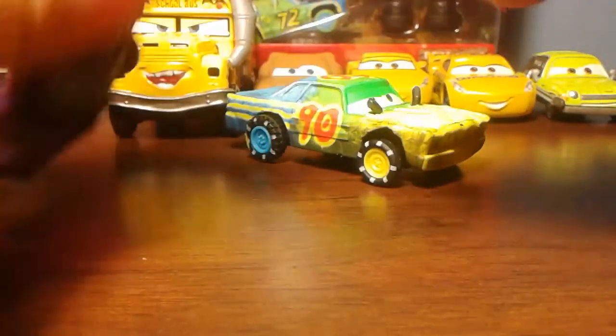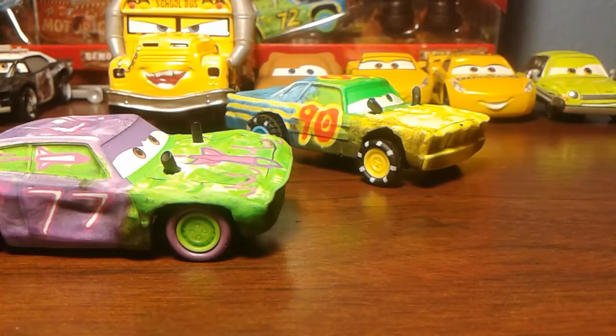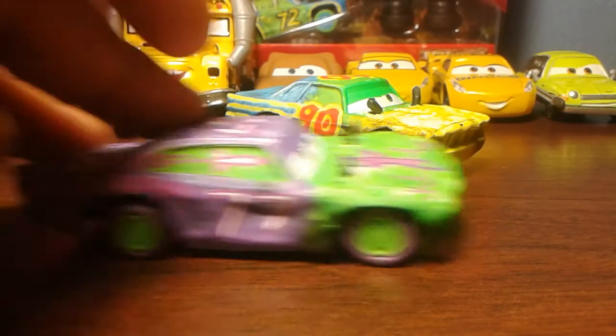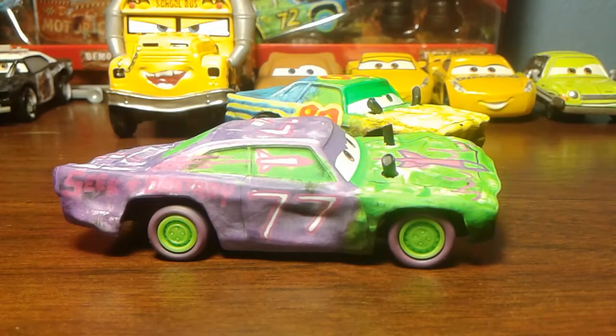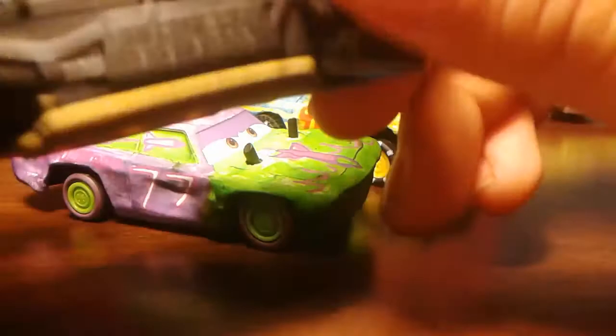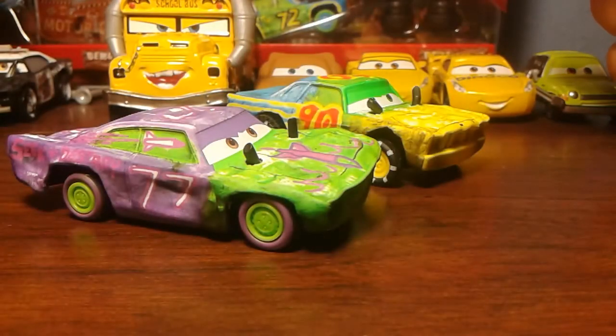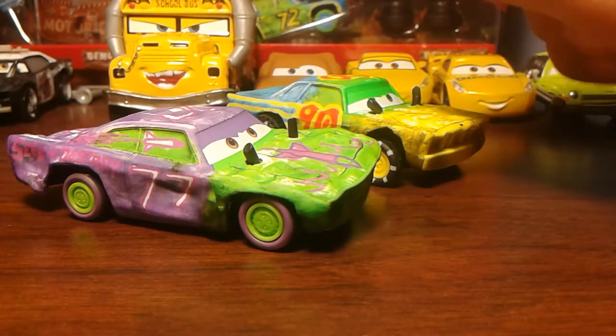I also like how they made the chassis bent but still keep the wheels pointed the same way so they can still roll forward. Like with T-Bone — his whole car body is bent, but they make it so the wheels are aligned and the car can still roll forward. It's a really cool concept. They make these chassis in different shapes for each demolition derby car.